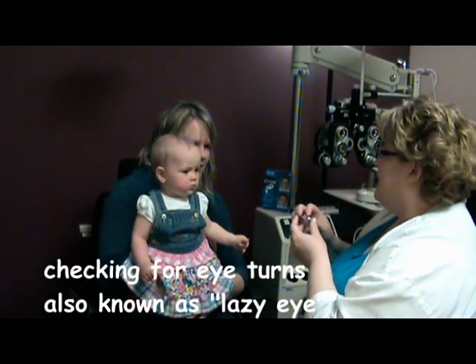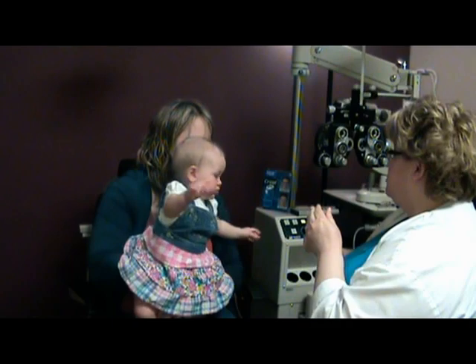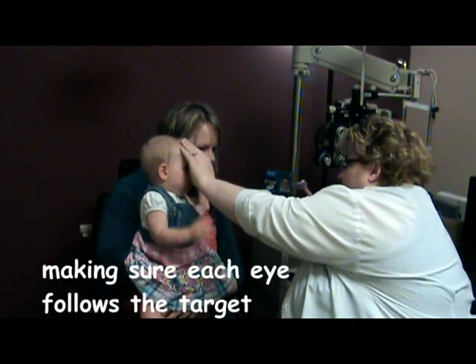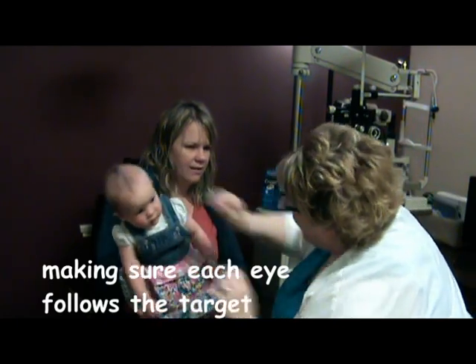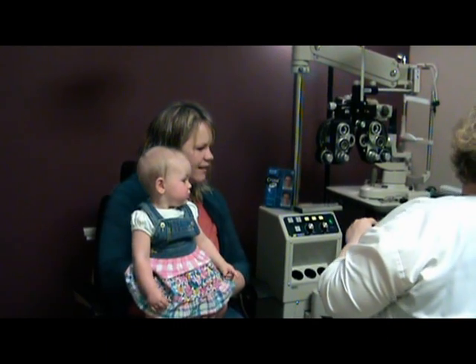Sometimes when you cover a baby's eye, they get really mad when you cover one side versus the other — that's not a good thing. So she's fine either way. Can you watch over here? There you go. What about over here? Good girl. Nice muscles, looking good.